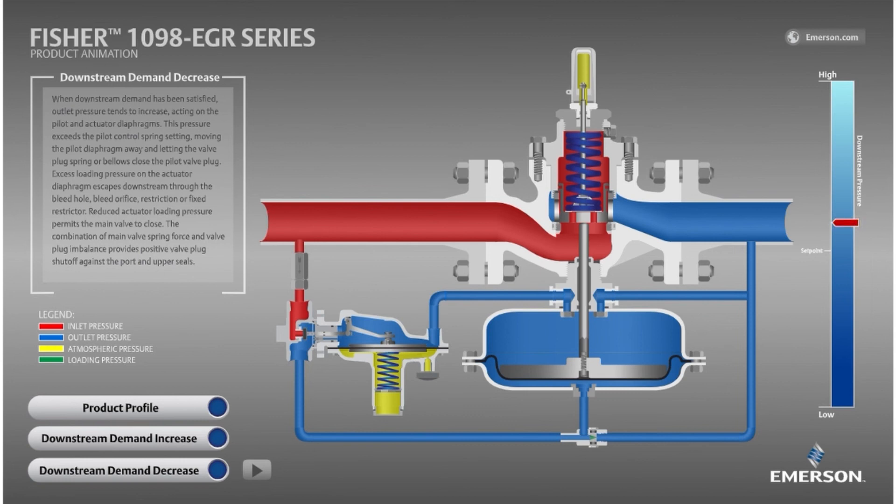We hope that you benefited from this explanation on the operation of the Fisher 1098 EGR pressure reducing valve. Please like this video and subscribe to our YouTube channel for more videos like this one. Thank you.